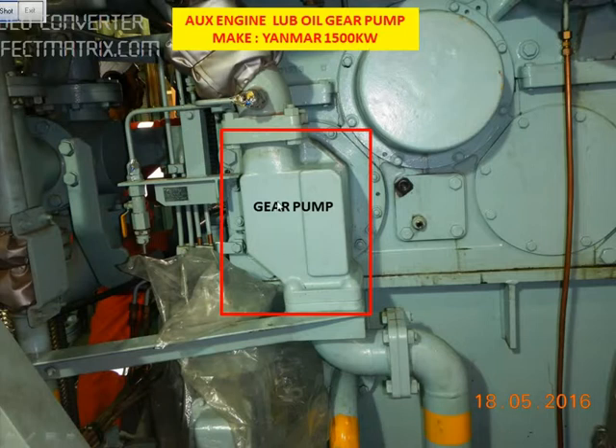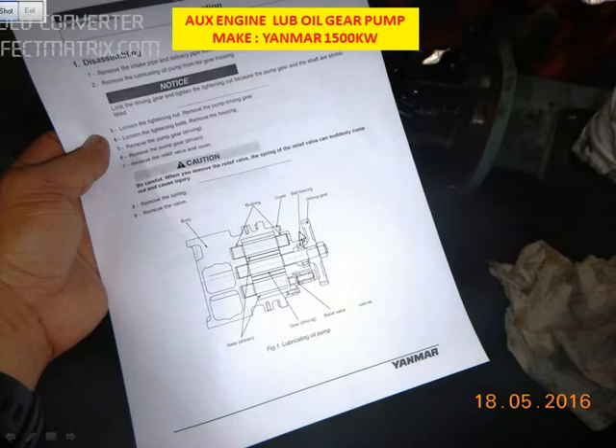Today we will be overhauling the gear pump. Before we start the job, we need to isolate the generator. Once the generator is isolated, we can open this gear pump for overhauling. I will show you the diagram here.